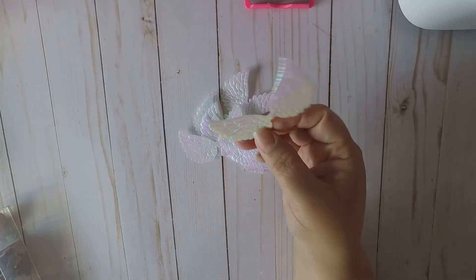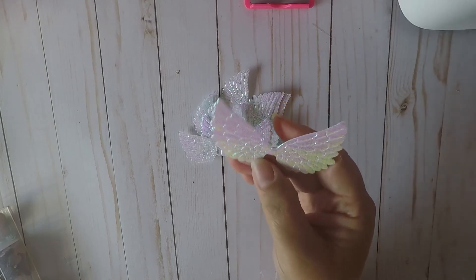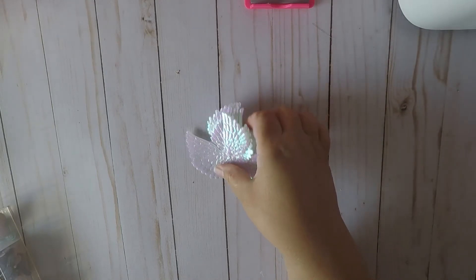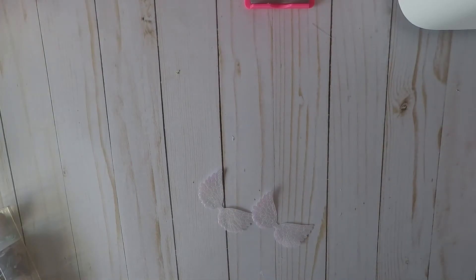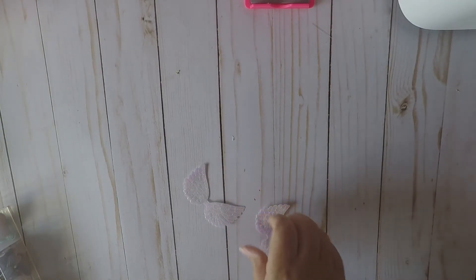Wait — I just remembered something! I don't think I shared these wings with you. They're super pretty and iridescent, and I picked those up also from AliExpress. You get about 50 of them in a pack.